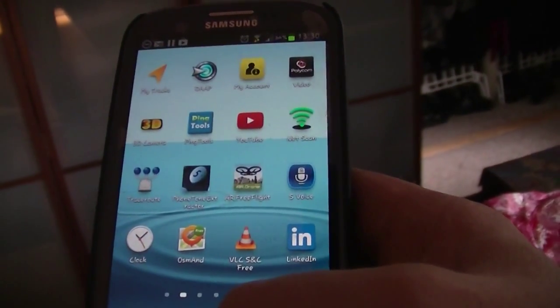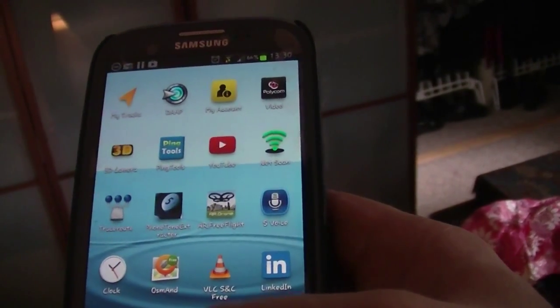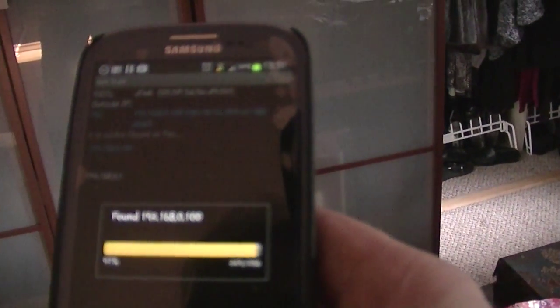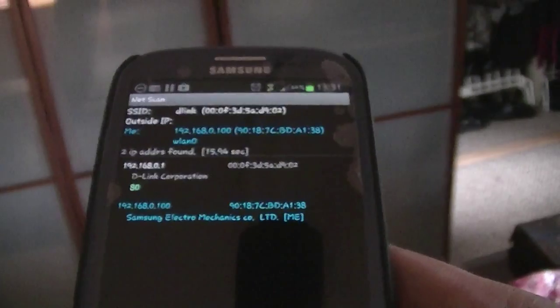You should be able to find out what the IP of the Wi-Fi is just from your phone's settings, but we'll use NetScan here. And there's the IP address of my D-Link — 192.168.0.1. Fairly standard.